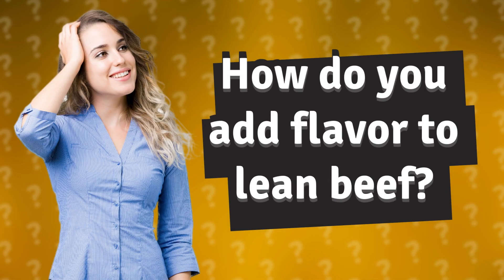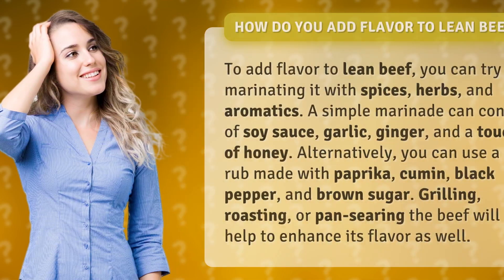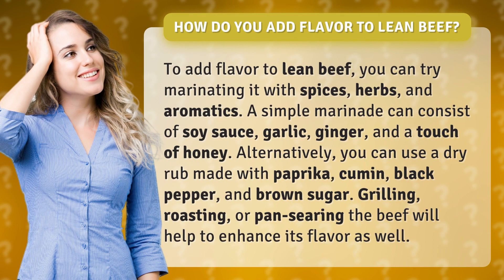How do you add flavor to lean beef? To add flavor to lean beef, you can try marinating it with spices, herbs, and aromatics. A simple marinade can consist of soy sauce, garlic, ginger, and a touch of honey.